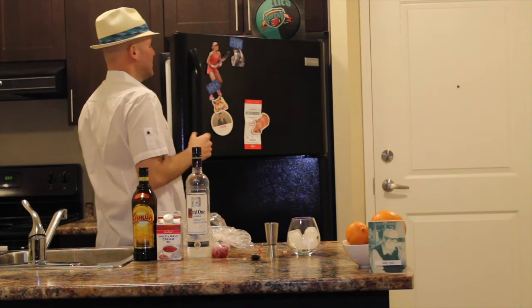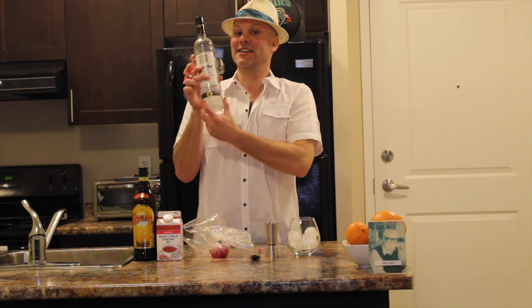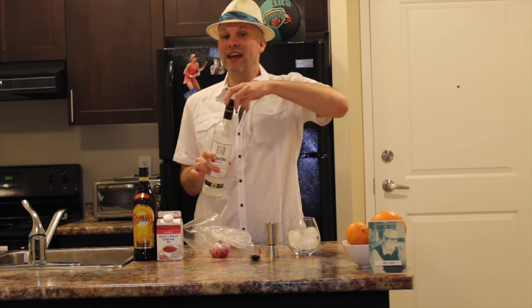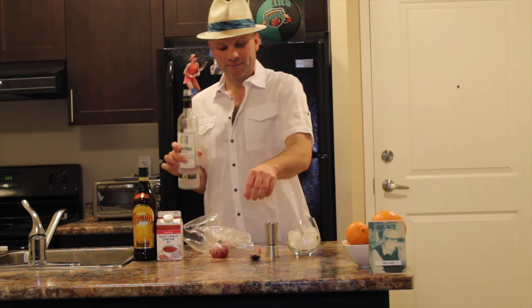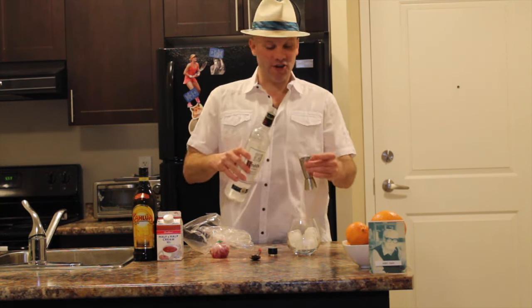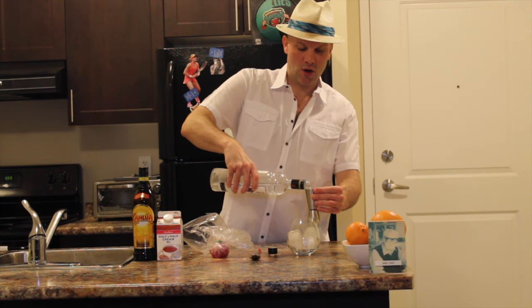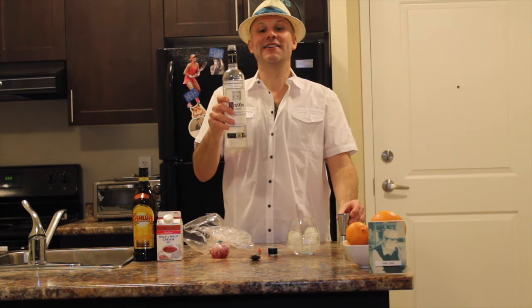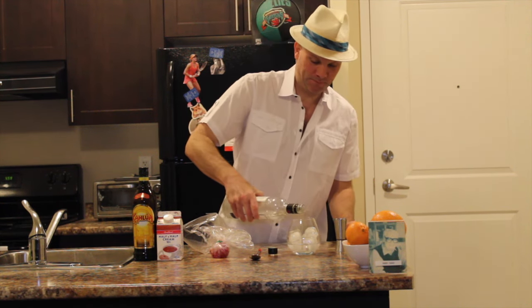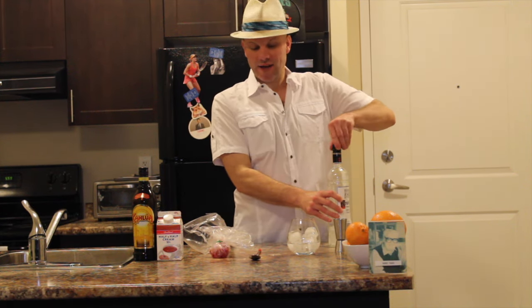Now, some people say you put the Kahlua in first, I say you go with the vodka. Today we're using Kettle One, it's good — two shots of vodka. And a little dash of extra. Okay, put the lid back on.